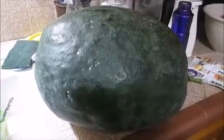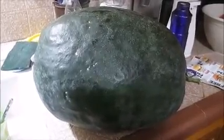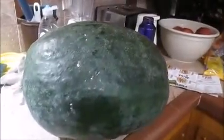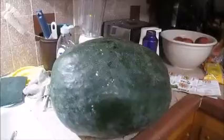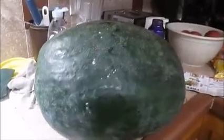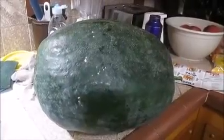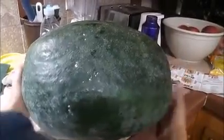Alright, so this is a black diamond watermelon, and the season is almost done for the watermelons. The plants are starting to dry up, and this might be the last one — it's really close. So it's the biggest watermelon yet, we're going to weigh it, and hopefully it's ripe.